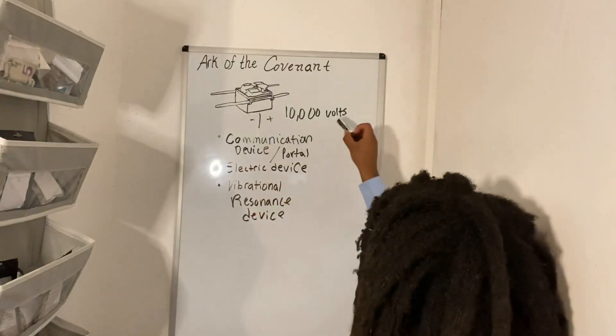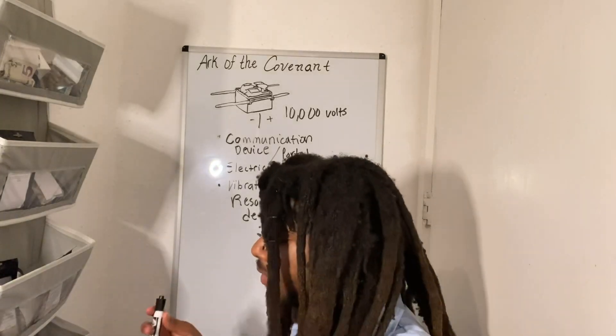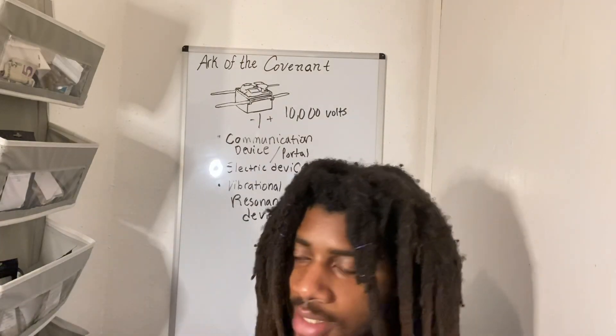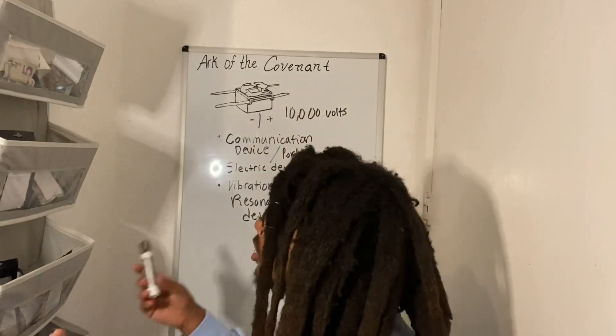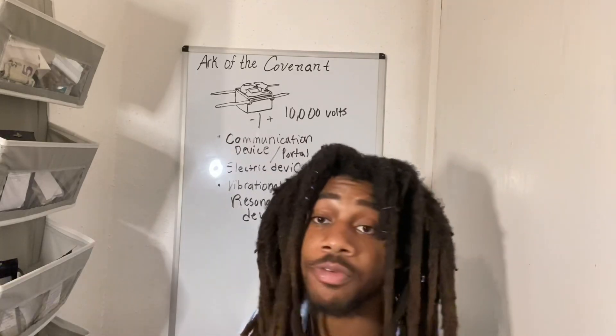That's what happened to Nadab and Abihu. Everything Yah commanded — when it had to do with offerings, when it had to do with incense, when it had to do with the Ark of the Covenant, when it had to do with all the holy things — it all has to do with frequency.